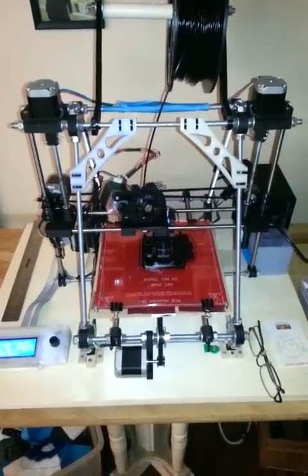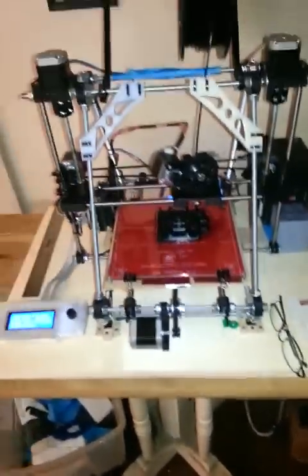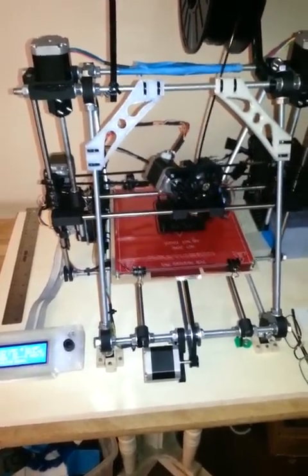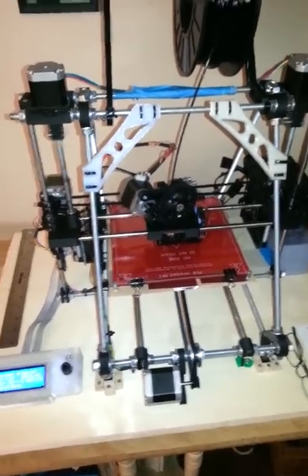Hello, I'm back again, and I have on this video an idea — I'm going to show you my method for doing Z-height adjustment and bed calibration, or bed leveling, which I think works really well.